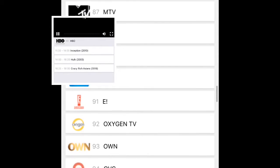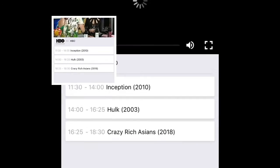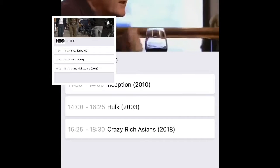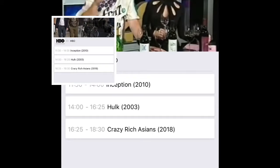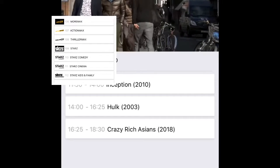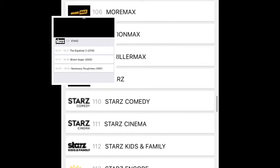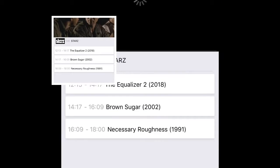You get plenty of channels. Even for those who are not English speakers, you get UK channels and those same channels are in Spanish and possibly others — don't quote me on that. It's just a massive amount of stations, essentially the same stations. You see Cinemax, you see Starz, you see all that.